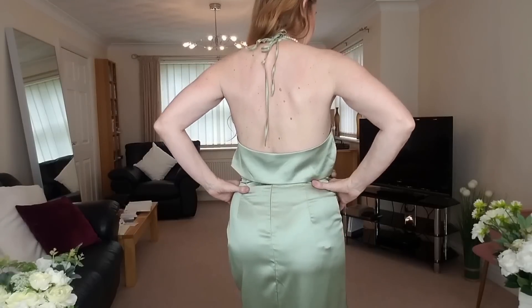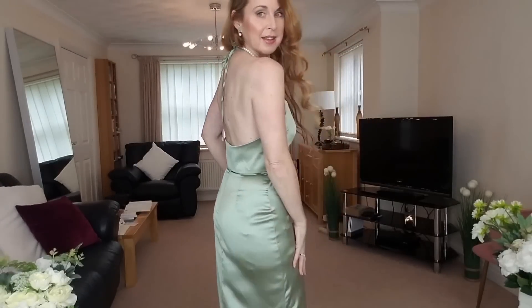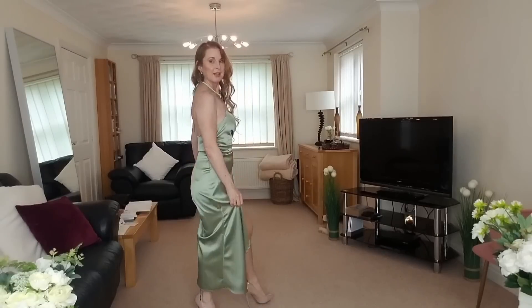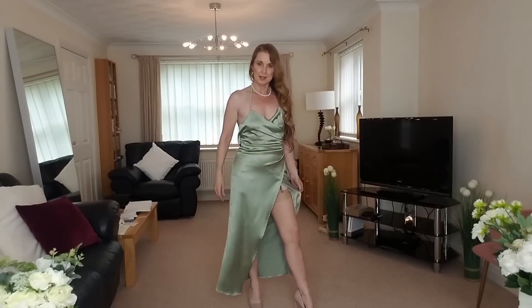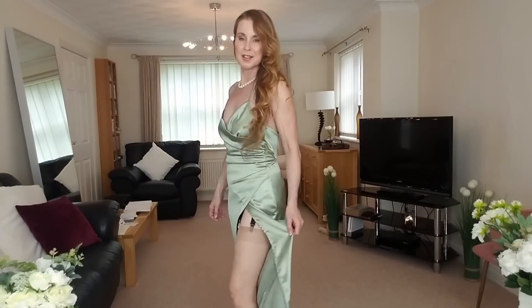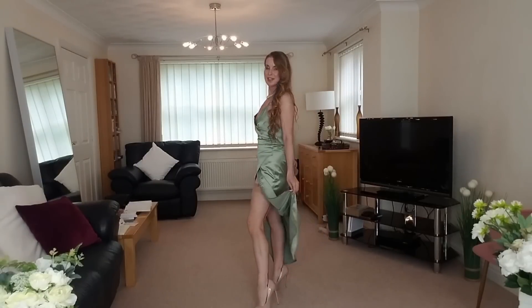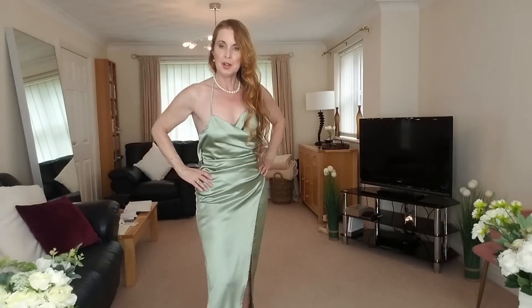It's fitted around the middle section — you've got this nice section here. And then you've got your alternate strap, which is very flattering. Just glossing on your body, nice and soft. Beautiful. That's the nice green long elegant slit dress.